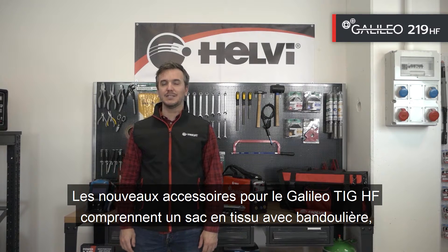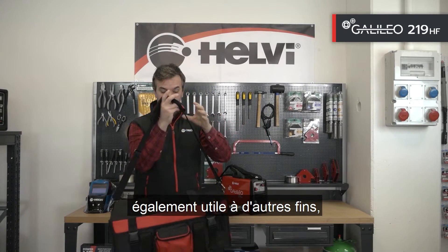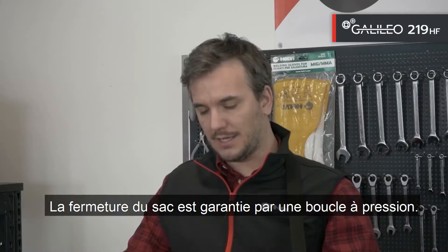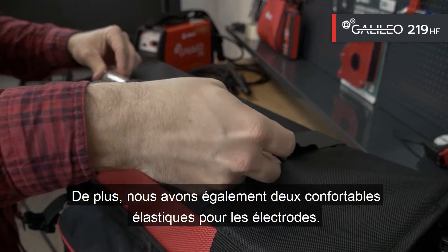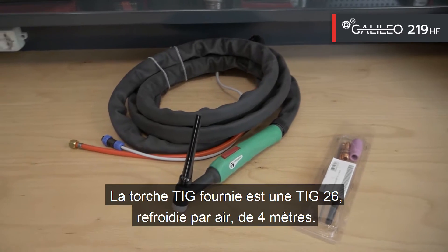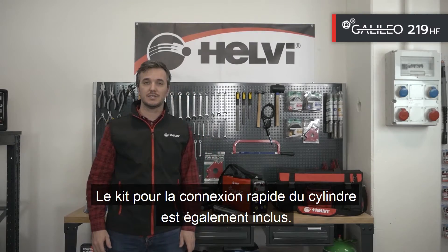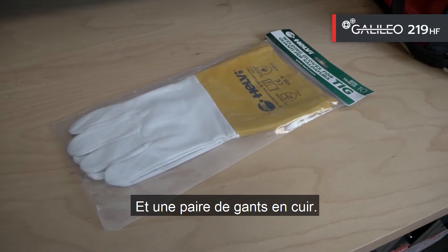The new Galileo TIG equipment includes a fabric bag with shoulder strap, also useful for other purposes, a helmet strap and several big pockets, one with a zip. The bag is secured with a snap buckle and has two elastic electrode holders. The supplied TIG torch is an air-cooled 4m TIG 26, while the ground cable is 3m with a section of 25mm squared in neoprene. A kit for quick connection of the cylinder is also included, along with a pair of full-grain leather gloves.